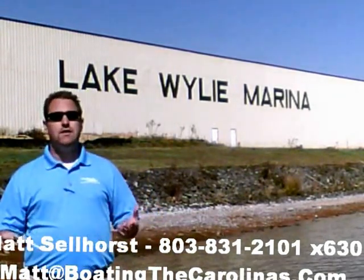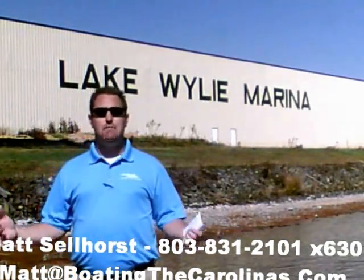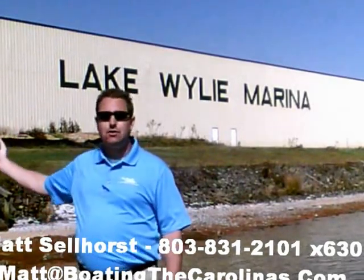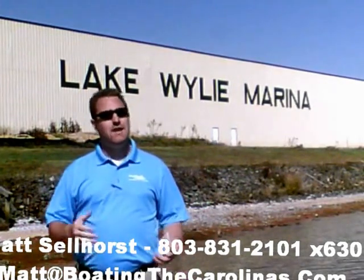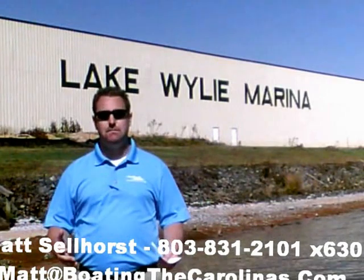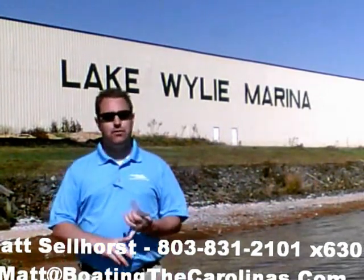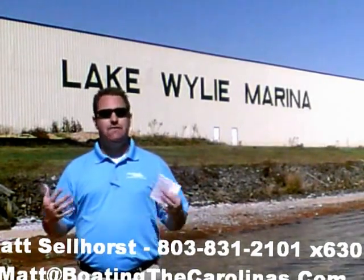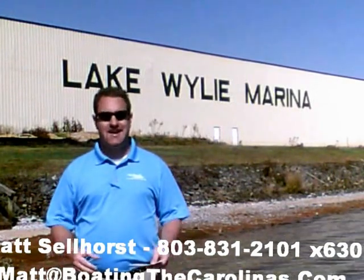We're also a full-service marina and dealership. We have certified Mercruiser and Mercury technicians in our service shop. We have 400 dry storage units here on site — we can put your boat in and out with the forklift, which is great for the boat and one of the most convenient ways to boat on Lake Wiley. We also have 83 wet slips, a full-service fuel dock, and a pump-out station. Anything you need for your boating lifestyle here on Lake Wiley, we can accommodate you.